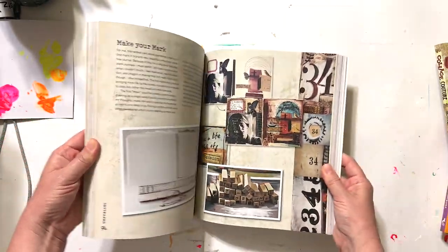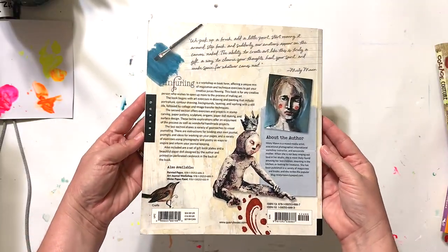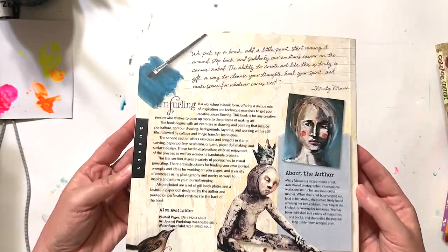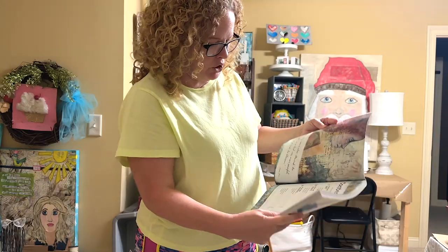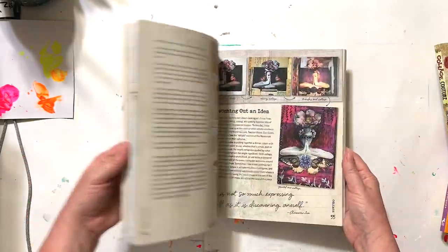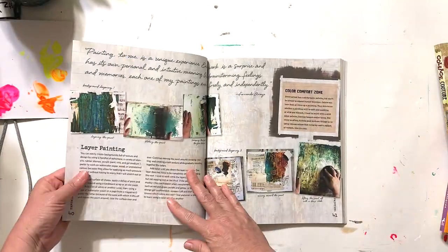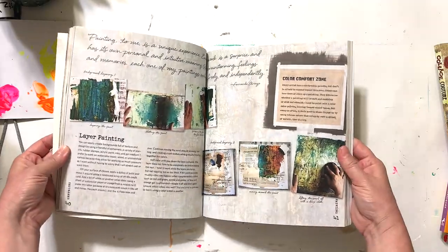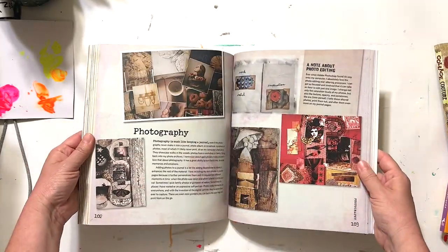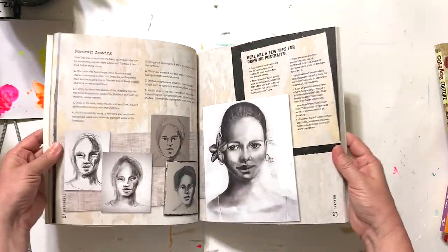She has it sectioned out into three sections. The first section is art, broken down into drawing, painting, and collage. The second section is craft, covering stamp carving, paper pottery, and paper crafts. And then the third section is journaling — journal making, photography, and poetry.